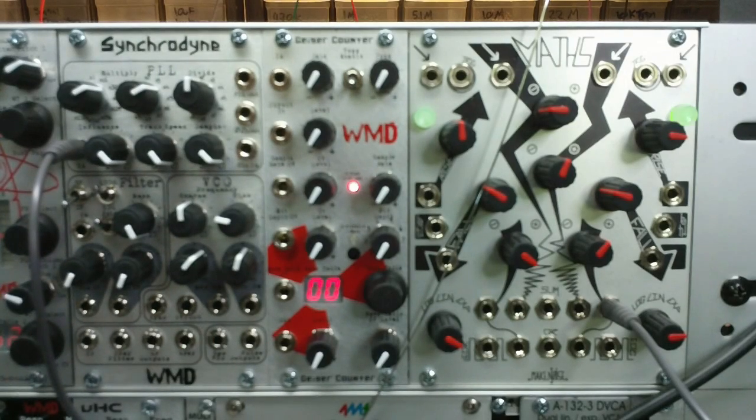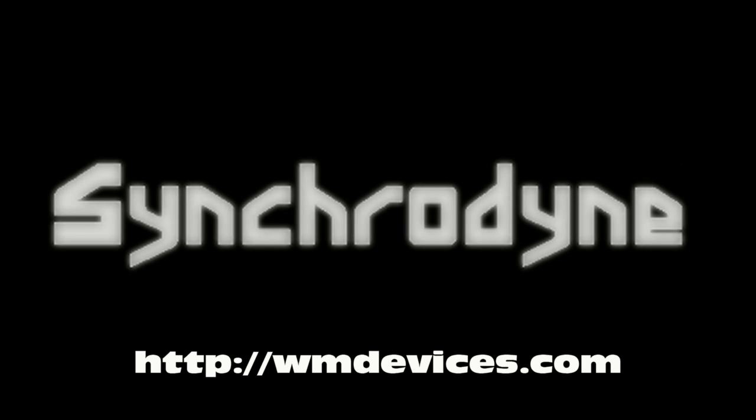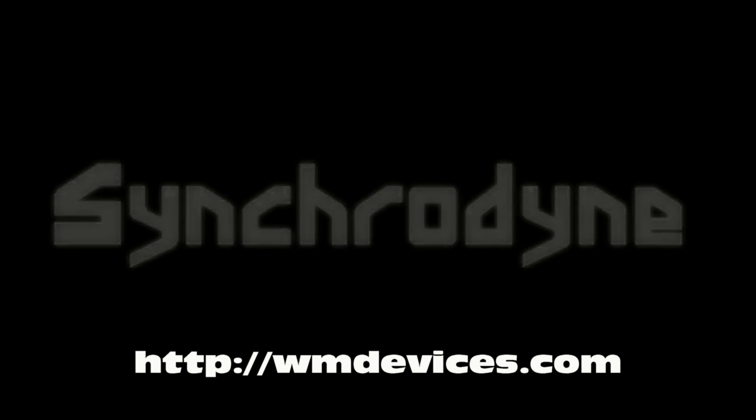So that's how the PLL can be used to control the filter cutoff frequency — it controls it directly with the clock, giving you some really interesting, strange tones. Let's move on.